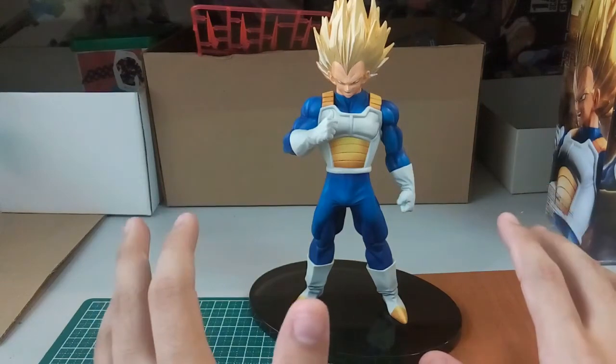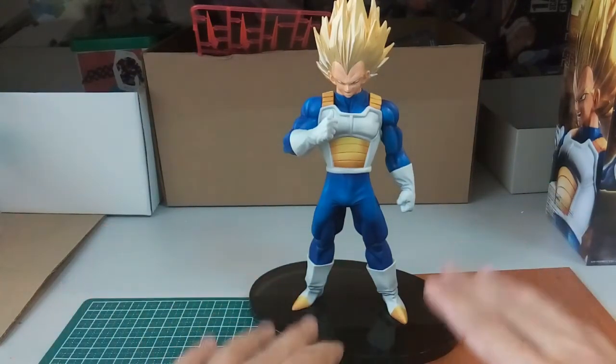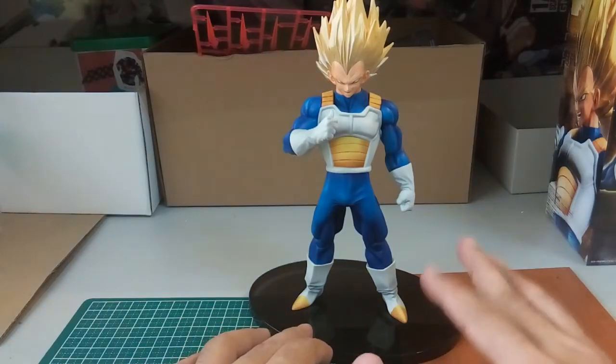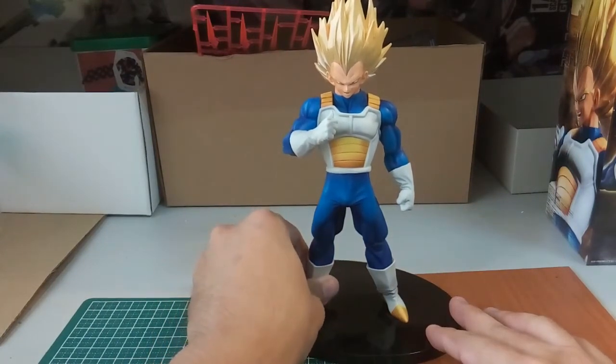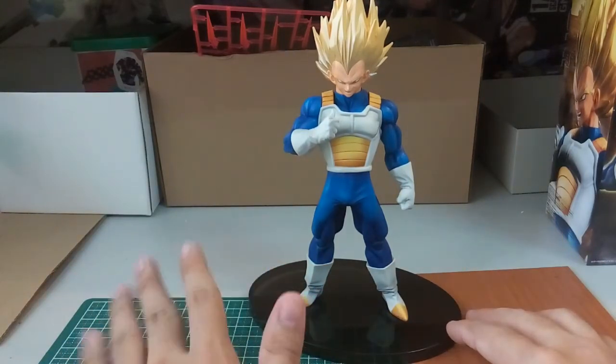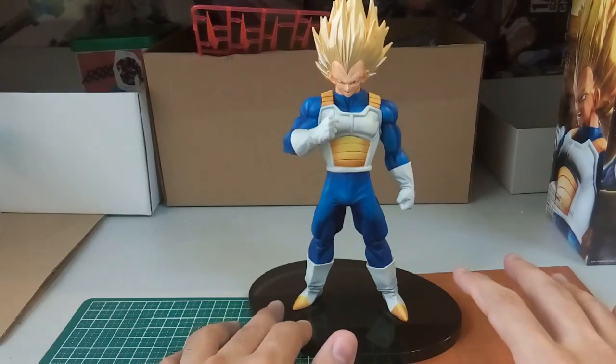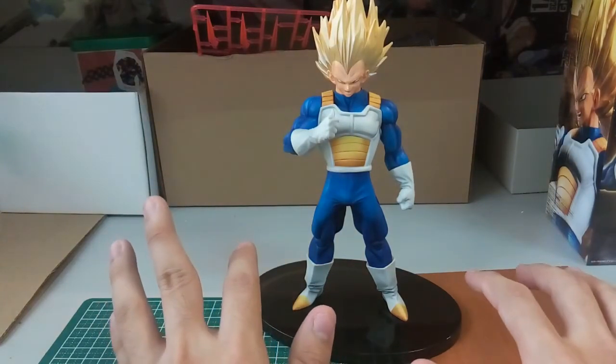If you guys are interested in collecting these, Banpresto is really a value-for-money kind of figure. But nowadays if you get hooked on it and want some older Banpresto figures, it's kind of hard to find — at least in my country. The only ones available are usually the Japan version, which is of course much more expensive.